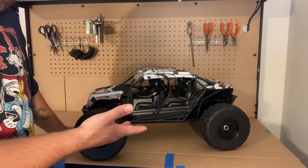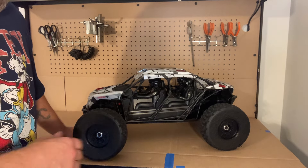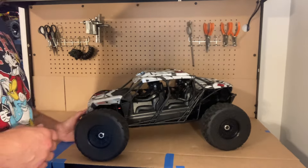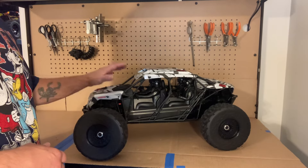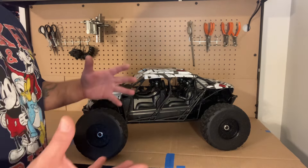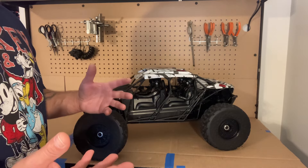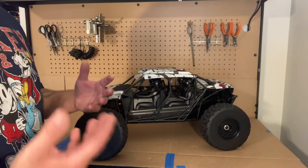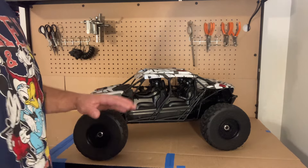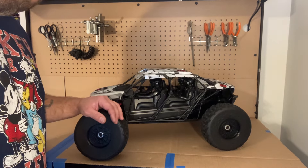Like I showed you guys earlier in the video, this thing is in really, really nice shape — I don't buy them unless they're in really nice shape. That's my 1/7 scale Arma Fire Team 6S brushless 4-wheel drive assault vehicle. This channel is about revealing cars that I buy, new or used, and I'll start running these cars, doing reviews, repair videos, and so forth. I appreciate you watching — like, comment, share, subscribe, hit the bell, and go out and buy one of these. We'll see you on the next one.